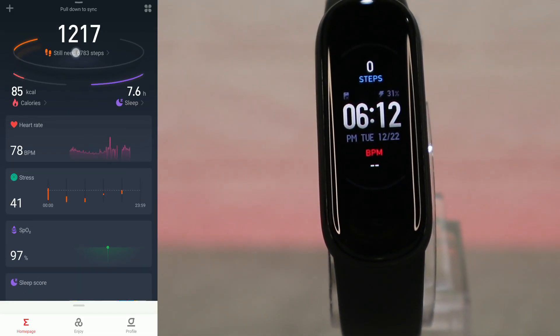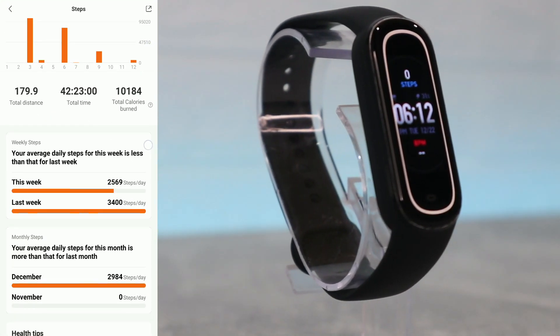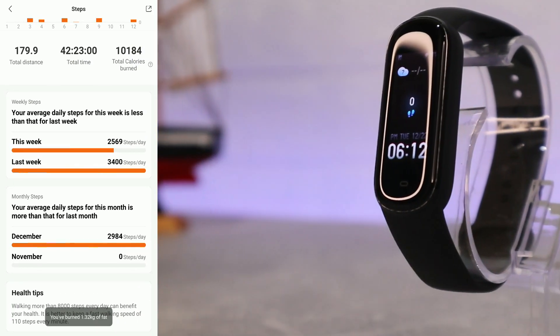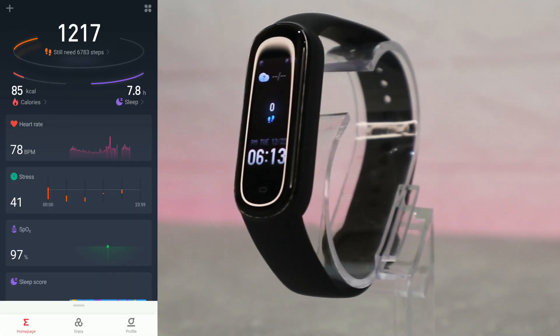Back to the first page, we have the steps — day, week, month, or year statistics. We have total distance, total timing, and total calories burned, along with a bunch of other options and data down below.